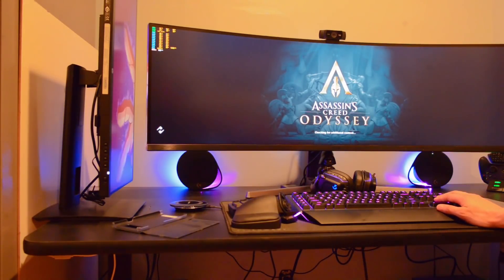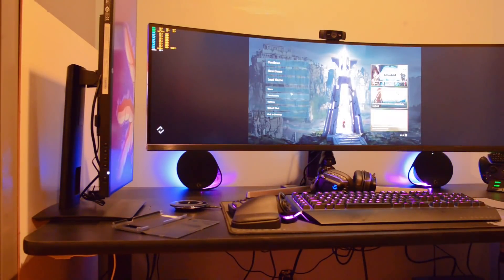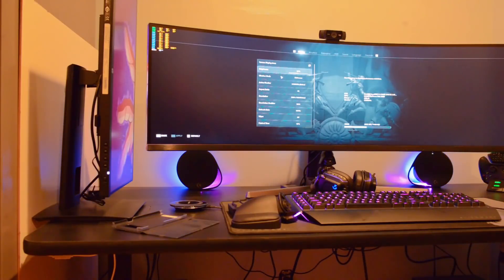I get probably like 20 to 30 frames per second. So let's go to options real quick and change this to window mode. Hit apply.